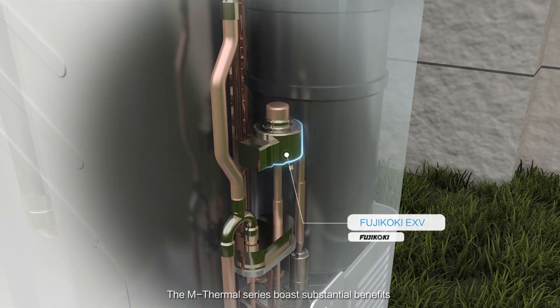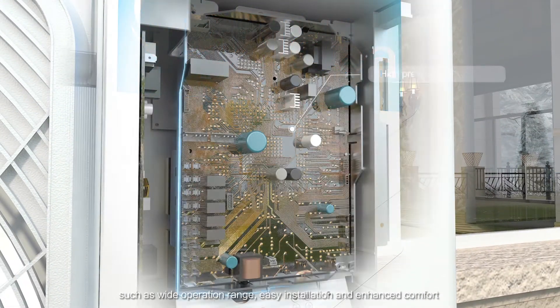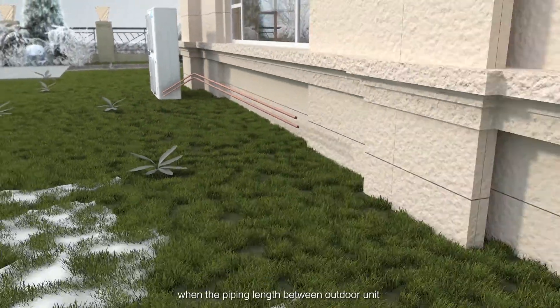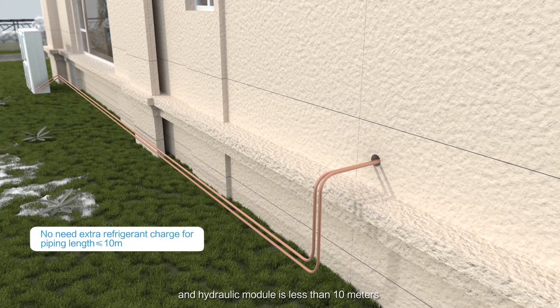The M-Thermal Series boasts substantial benefits such as wide operation range, easy installation and enhanced comfort. There is no need for extra refrigerant charge when the piping length between the outdoor unit and hydraulic module is less than 10 meters.